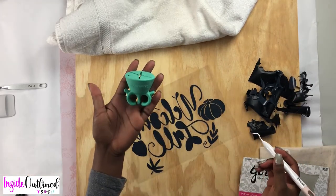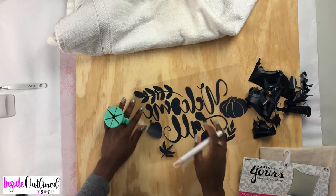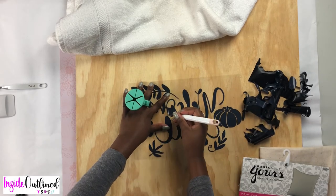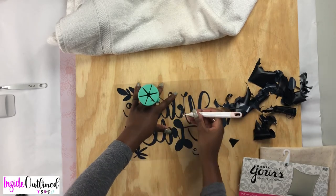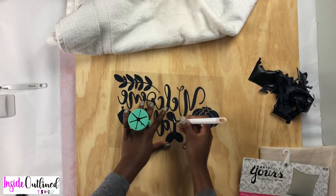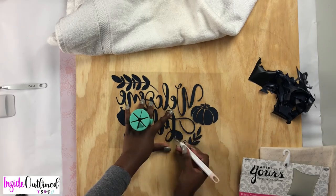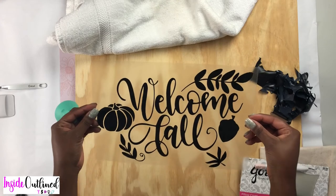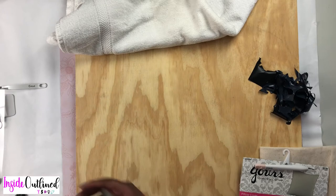I'm going to use my little Tweezers tool and put it on my fingers so that I can weed the inside of the design. Now my design has been weeded and this is what it looks like. I'll just set it to the side.